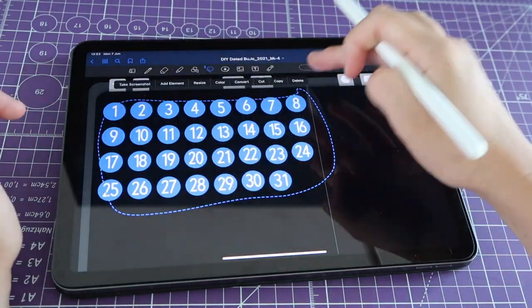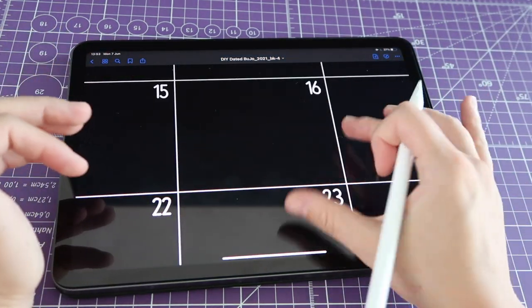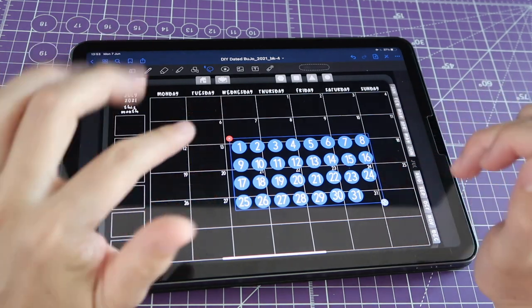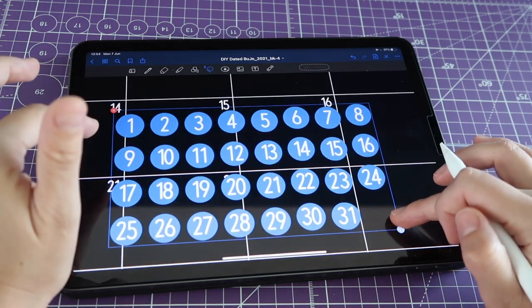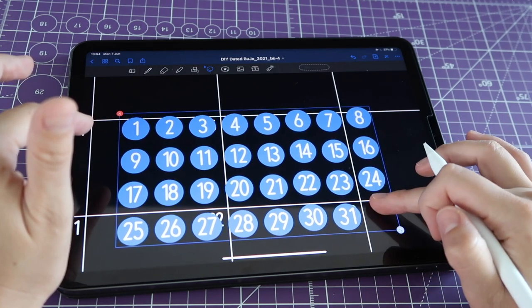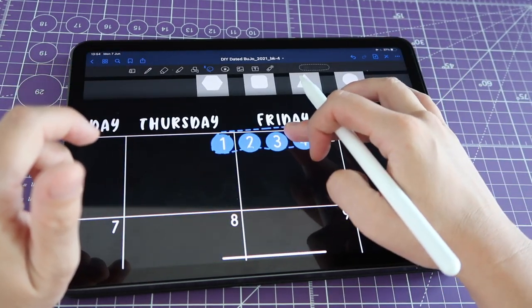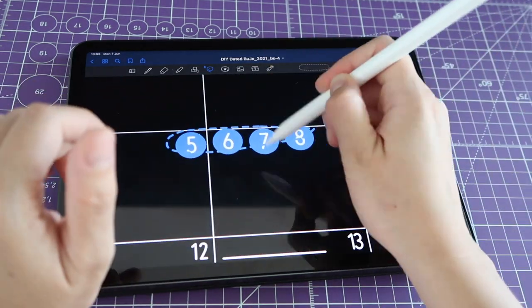Let's go place them on top of an actual calendar. I'll copy these numbers and go to the month of July. As you can see the dates are already there because this planner comes dated, but if I want to change the style I can use these new stickers. I paste them here and, since they're all still selected, I can resize them together to find the right size — just big enough to cover the existing numbers. Once you have the right size, deselect, and using your lasso tool start placing the stickers in the right spots.